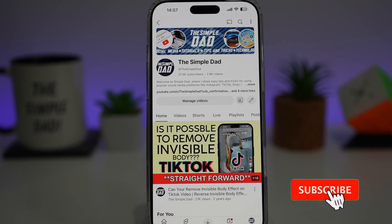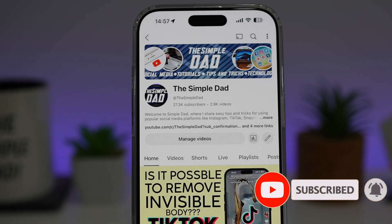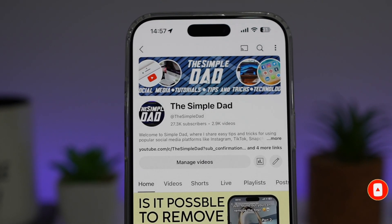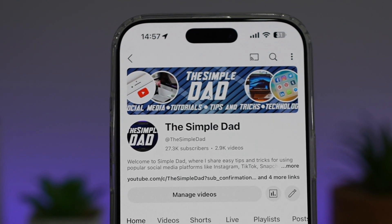If you're new on the channel and you want to find out more about your iPhone, your Android phone, or any other social media apps, don't forget to subscribe to this channel to become a part of the SimpleDad community. Hit the like button if you find this video useful.